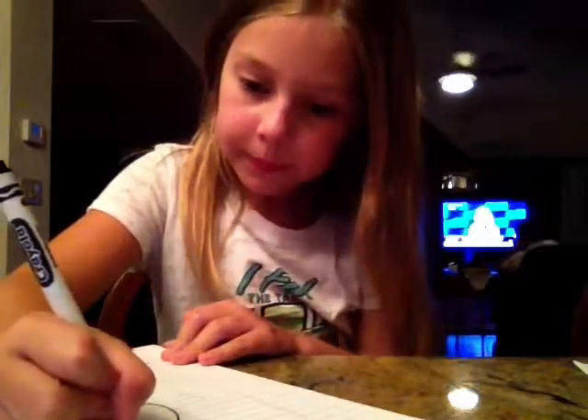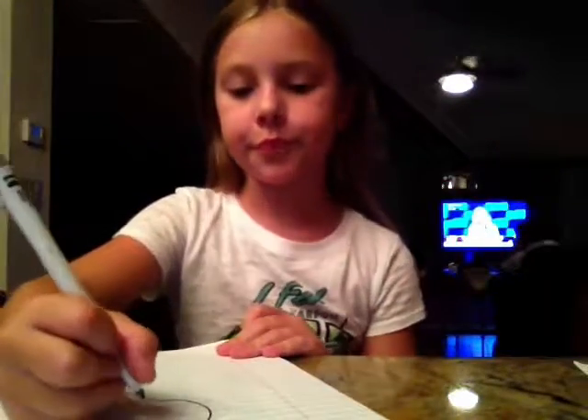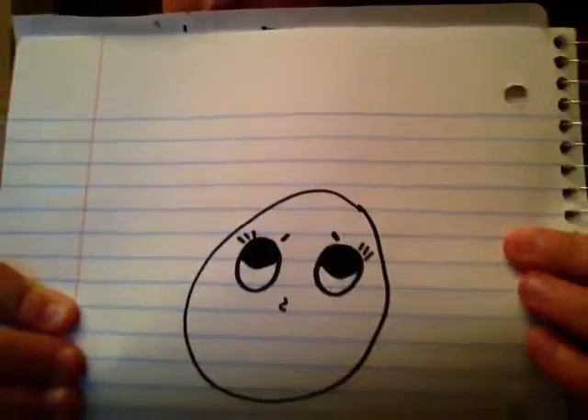Color it in like that. So then draw something like this.